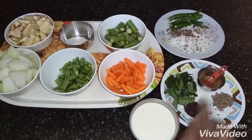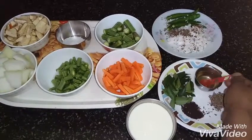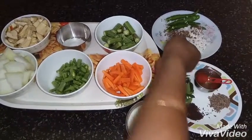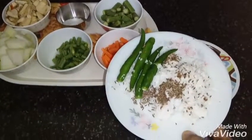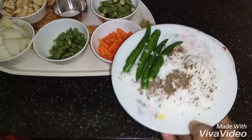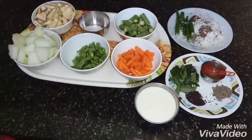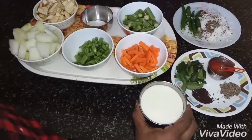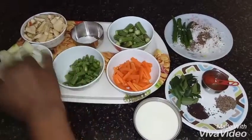Now I am going to add a fork. Add 1 tablespoon of jira. 4-5 tablespoons of jira. We will add 1 cup of jira.